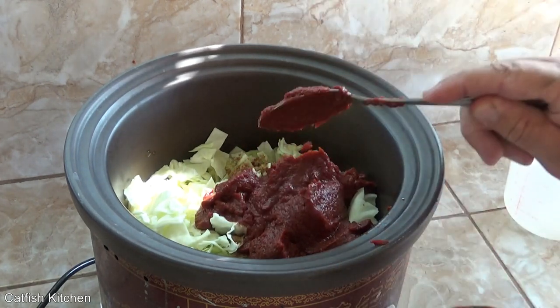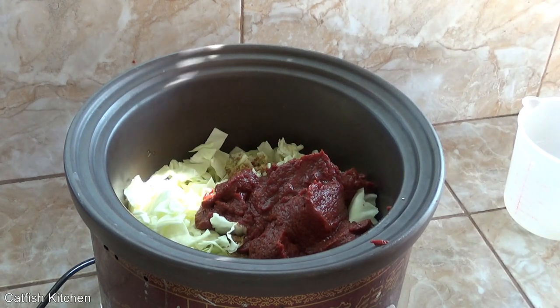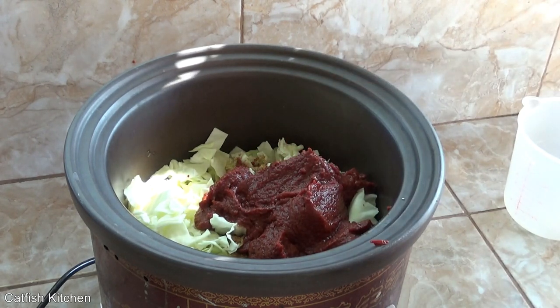This doesn't look like much right now, but let me tell you — this is delicious.